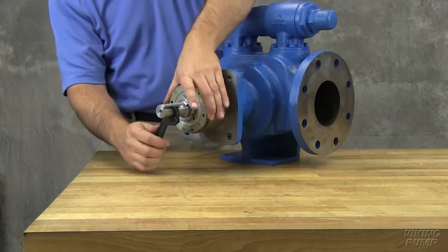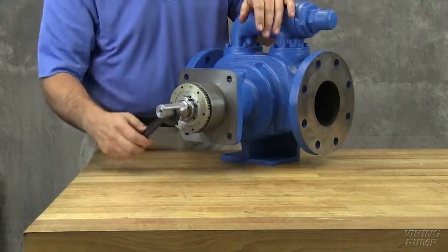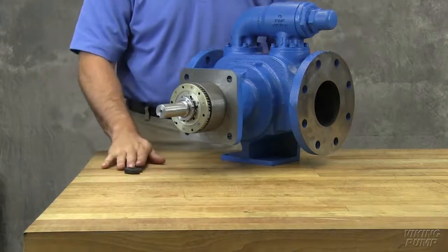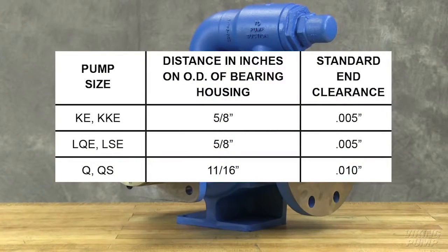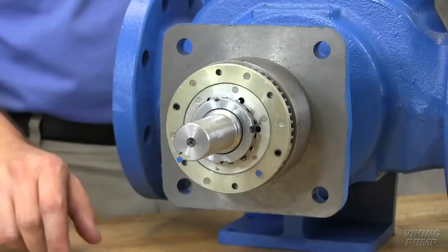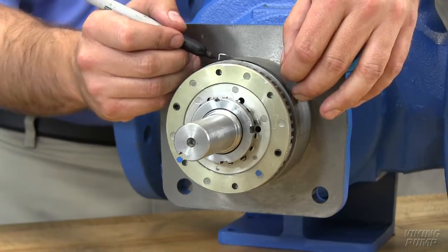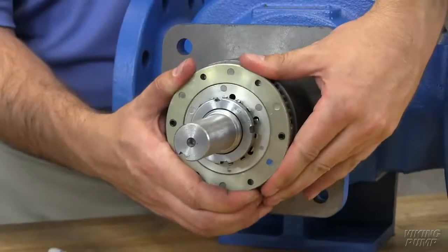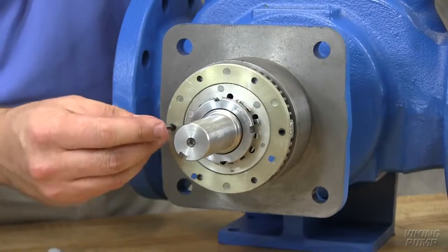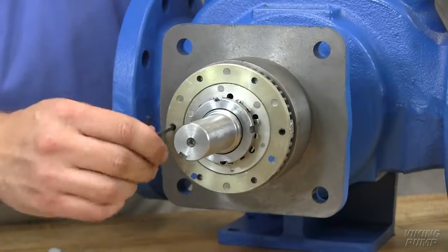Turn the thrust bearing assembly clockwise until it can no longer be turned by hand. Back off counter-clockwise until the rotor shaft can be turned by hand with a slight noticeable drag. This point is known as zero end clearance. Mark the position of the bearing housing with respect to the casing. Using the measurement from the table in the technical service manual, make a second mark on the casing to the left of the first mark at the distance indicated. In this example, we require five thousandths of an inch end clearance on a model KKE 4195 pump, so the mark is made five-eighths of an inch away. Rotate the thrust bearing assembly counter-clockwise until the bearing housing mark aligns with this new casing mark. Tighten the two self-locking set screws in the outboard face of the bearing housing with equal force against the casing. The pump end clearance is now set and locked.